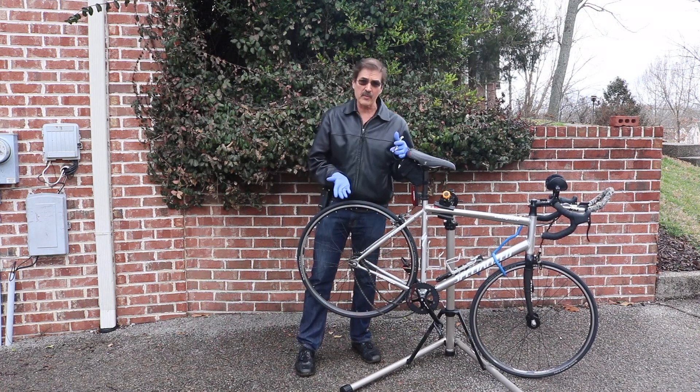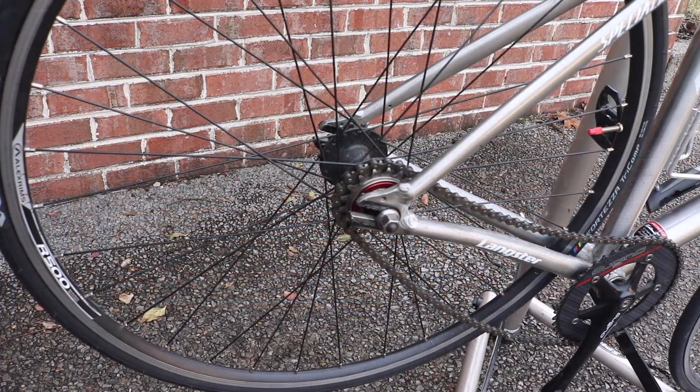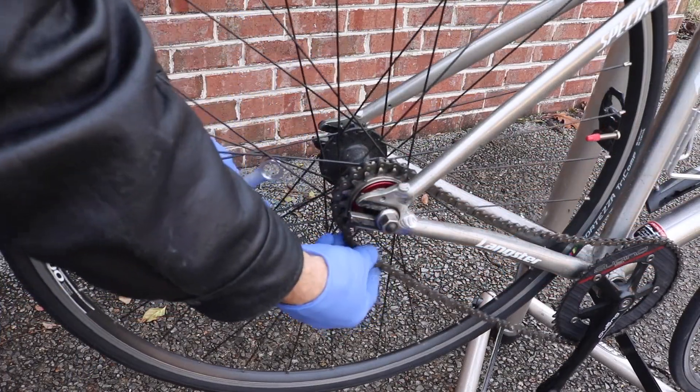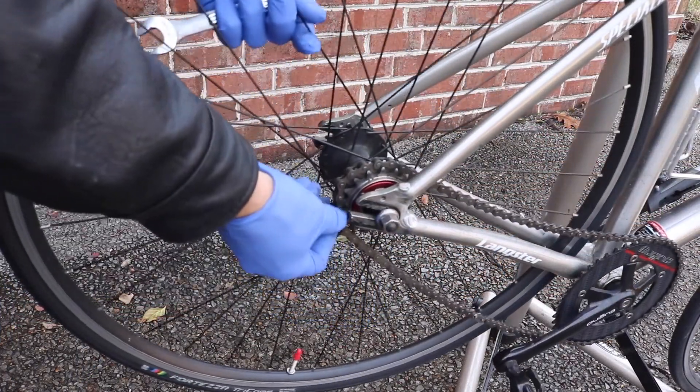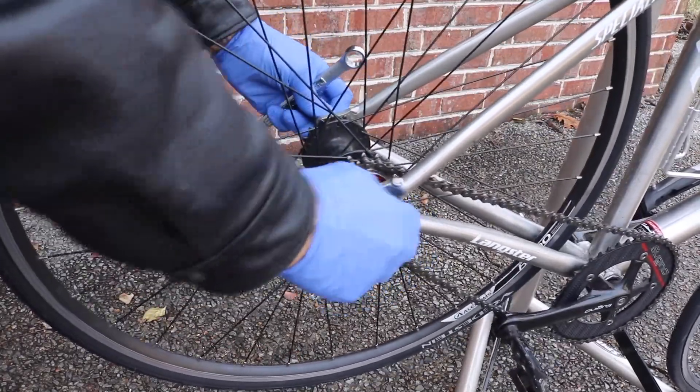And then, of course, there's the problem with chain grease. A variant of this had both gears on the same side, but of course you still had to get off the bike to change gears, and there was still the problem of chain grease.